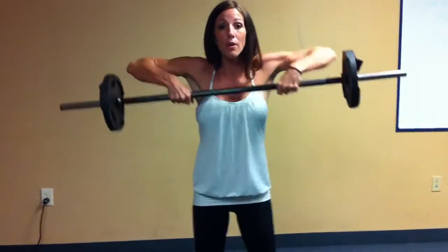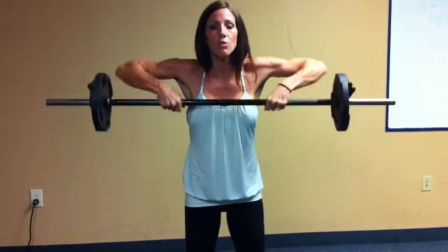So you'll do an upright row — that's one rep, one shoulder shrug, then two shoulder shrugs, three upright rows, three shoulder shrugs, all the way until I do ten of each, then I'll rest.